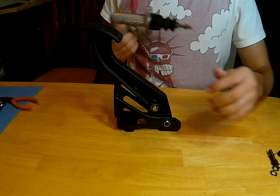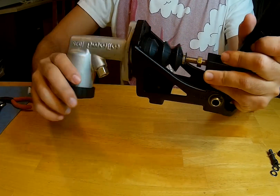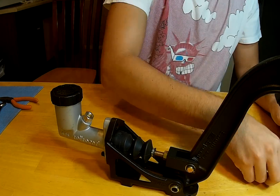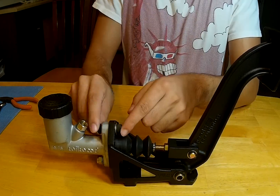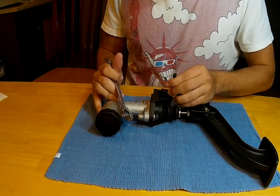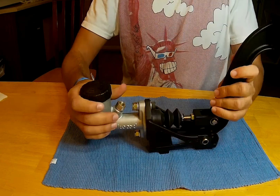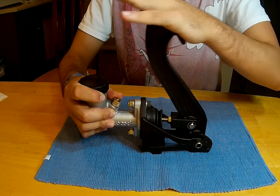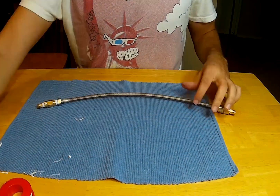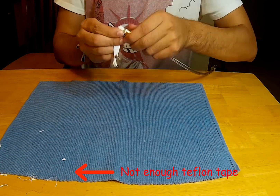The brake pedal assembly starts by connecting the pedal to the master cylinder. The master cylinder contains the brake fluid reservoir. Once those two were connected, I proceeded to connect the brake line on the master cylinder first and then the slave cylinder. Make sure to use enough Teflon tape to seal the brake line connections — I didn't at first and I had to redo this step because I had leaks.